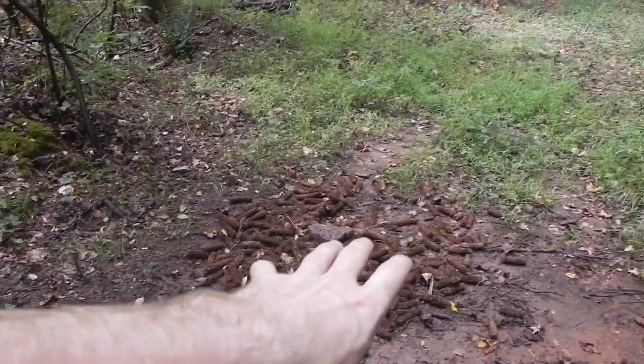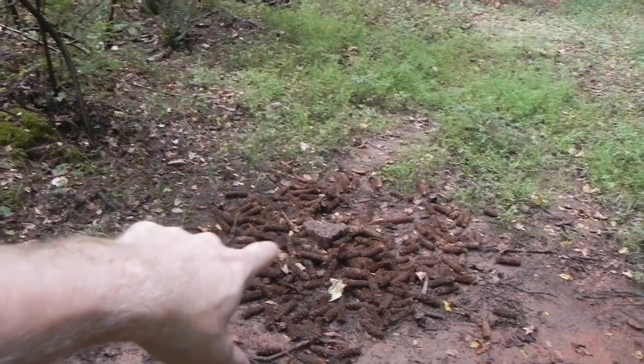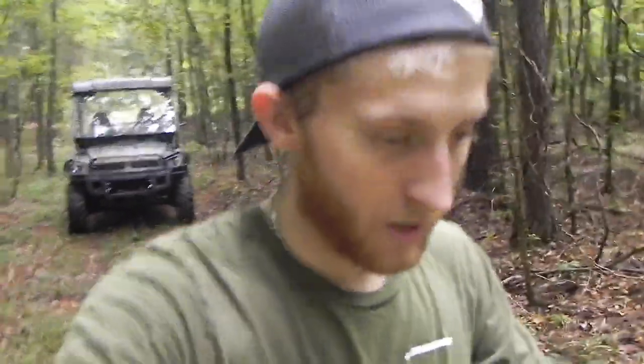All right guys, we are back out. I'm actually wearing the same shirt but it's two weeks later and I've done laundry. Basically there's still a bunch of corn cobs, but it looks like there have been plenty of visitors coming through moving them and eating off of them. The trophy rock is uncovered and has gotten a little bit smaller. The trail camera is still on and we're going to pull that card.